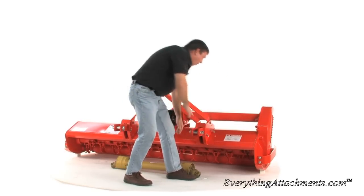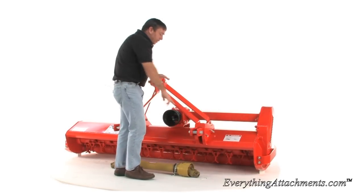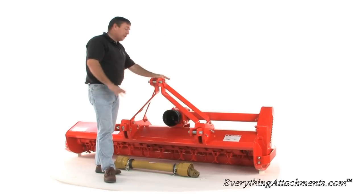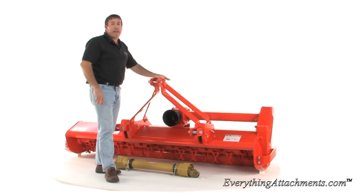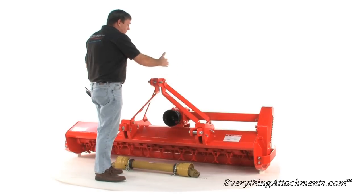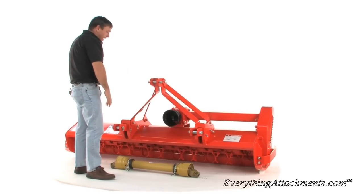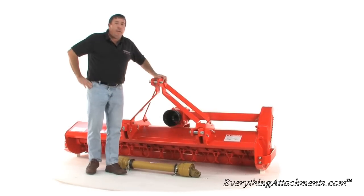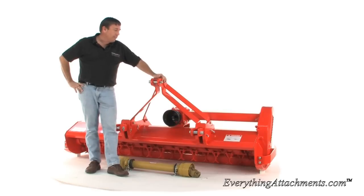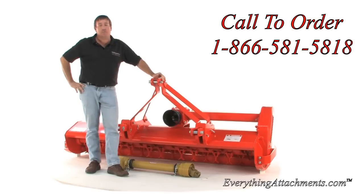You want your draw bars to be adjusted in about the middle. You can lock them up if you want for transport or for rigid cutting. This is a category two — it's a very heavy duty unit, heavy in general. It comes from a 48 inch width all the way to the 88, and it would come in the center or the offset model on the 88. If you'll give us a call or an email at Everything Attachments, we'll be happy to help size this for your tractor, since they are so heavy, and see if you need the offset unit or not.